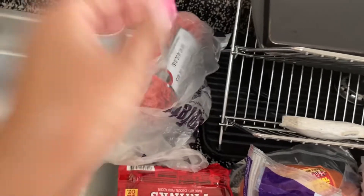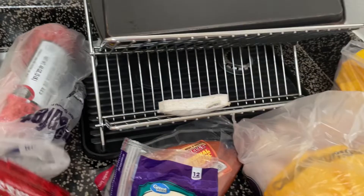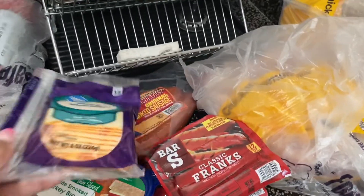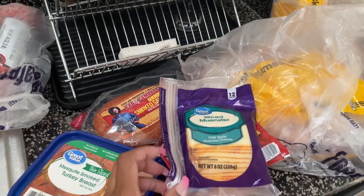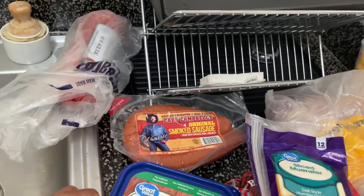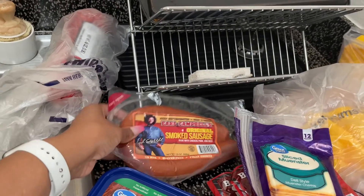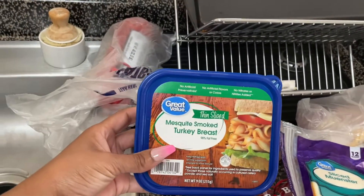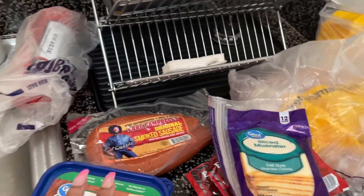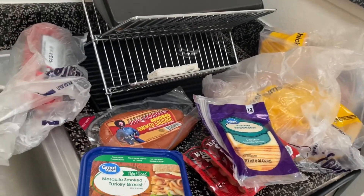I got a chub of ground meat that I'm going to cut up as well. Two packs of wieners, some Muenster cheese for my sandwiches, and some smoked sausage — I love Earl Campbell's, support black businesses. I also got some mesquite turkey breast for my lunches to take to work, because we're on a budget this month with my birthday and Devin's graduation coming up.